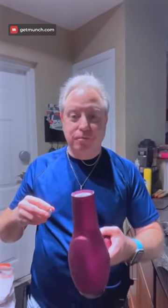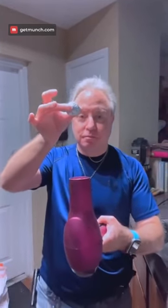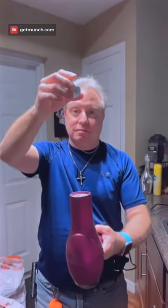Let's try. The hairdryer's on — medium. Ta-da! The Bernoulli principle!